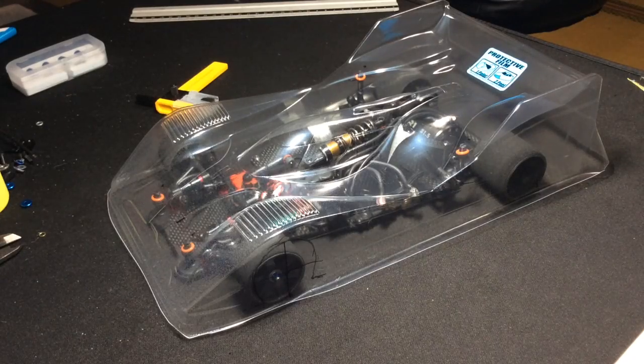Hello everyone, today I'm going to show you how I mount my 1/12 scale bodies onto my 1/12 scale chassis.